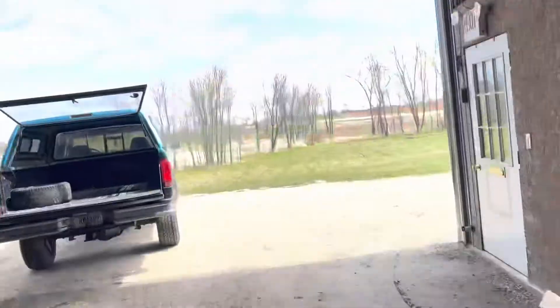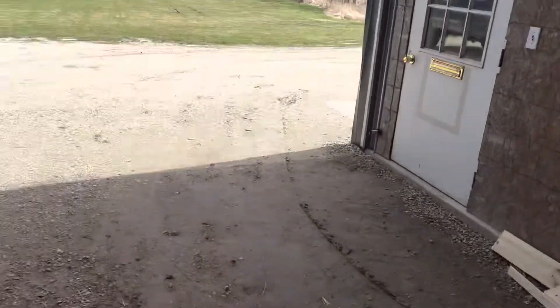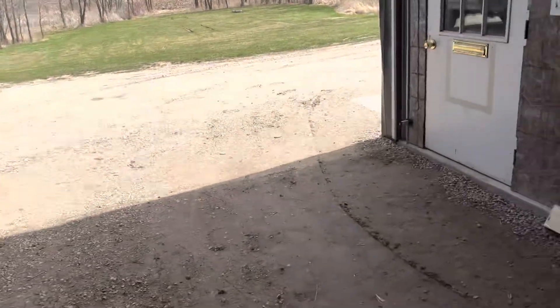What's going on guys? Welcome back to the channel. Beautiful day out today — it's cold but sunny out. Just got back with the truck and I purchased something cool.